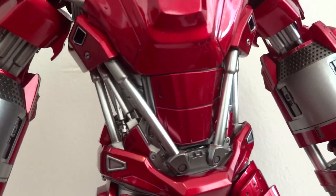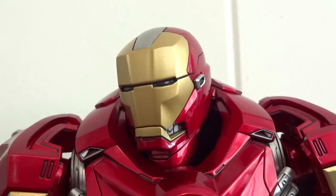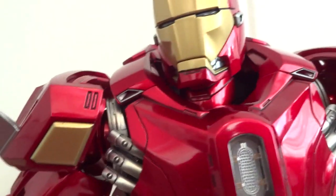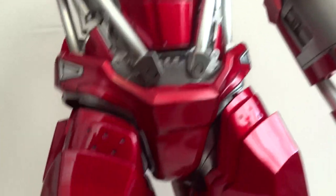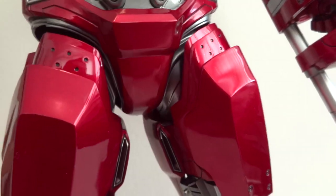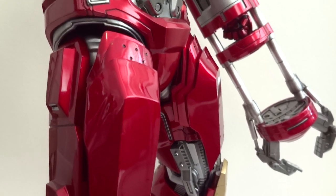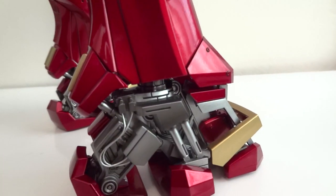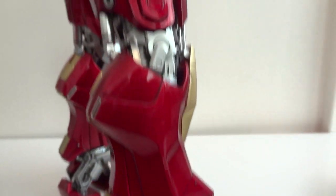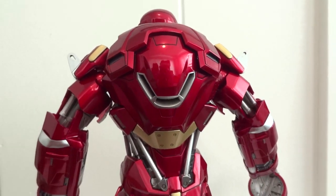The only part this figure is missing is the abdominal articulation. He does have head rotation and neck movement, and then shoulders on a ball joint. There's also a swivel bicep and a hinge elbow, and then no articulation around the midsection. The hips are on the ball joint, and these panels on the front of his thighs can shift up and down — mainly for articulation purposes. Knees are on the hinge, and ankles are also on the hinge. So as far as articulation, this thing is pretty much like your regular MMS figure.